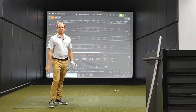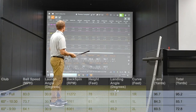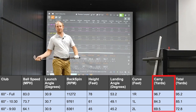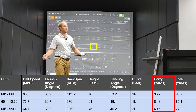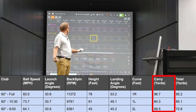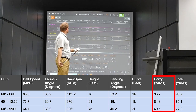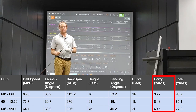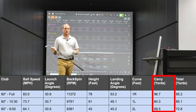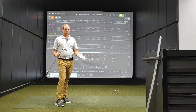Let's take a look at some quick numbers with the 60-degree. Carry distance with the 9 o'clock swing was basically 70 yards — 69.5. Carry yardage with the 10:30 swing was 84. And carry yardage with the 60-degree full swing was basically 97 yards. Notice how there is about a 12 to 15-yard gap between each one of those swing levels.